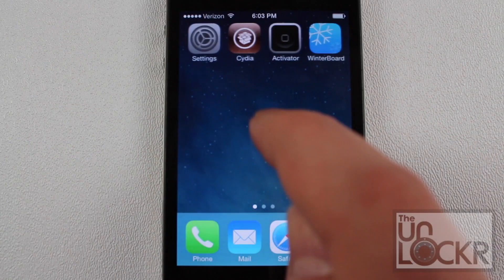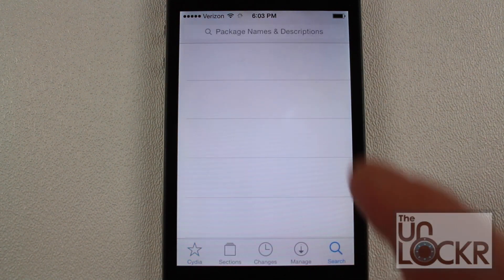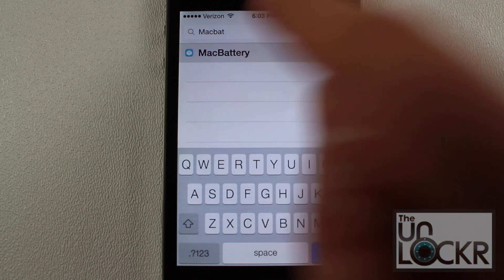Now that your phone is jailbroken, we're going to go over to Cydia, and once that loads up, we're going to tap search on the bottom right, and we're going to search for the tweak, which is Mac Battery. Now it will show up — tap that.